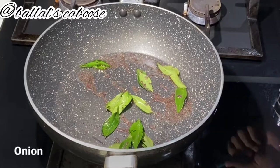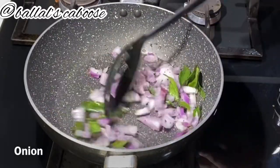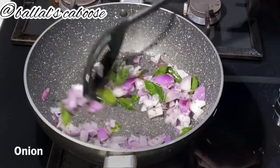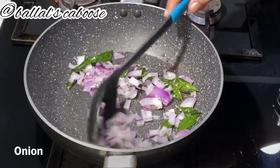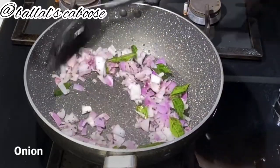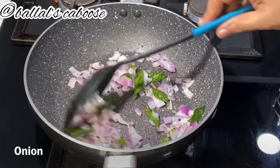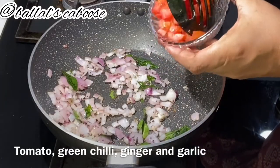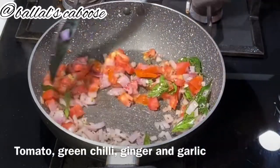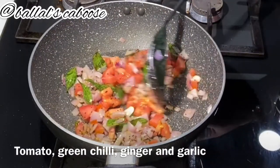Let's add a little onion and sauté it a little bit. Then add medium-sized tomatoes and mix the tomatoes in well.